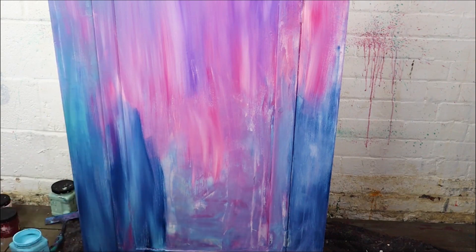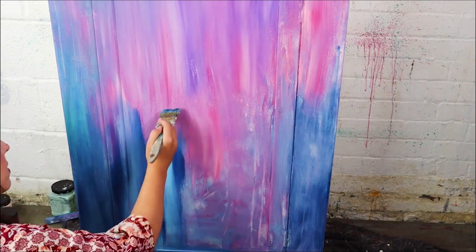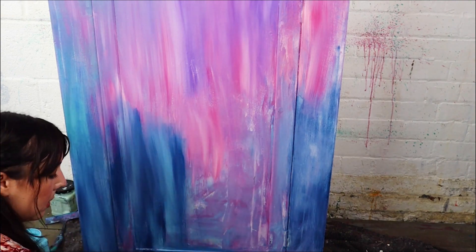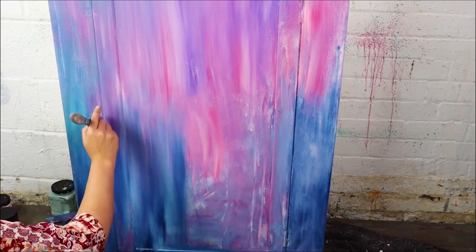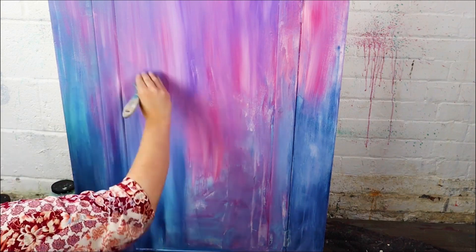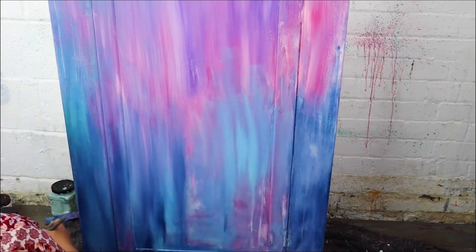I also dipped my chip brush into Bunker Hill Blue and then the Dixie Belle Blue, which is a lighter blue, and started blending that into the Plum Crazy. I want you to notice that my blending is by no means perfect — it's very patchy, and that is necessary to get a rustic look.